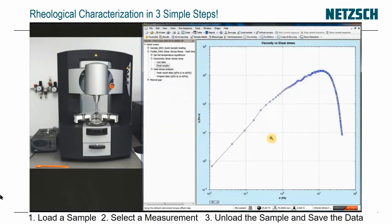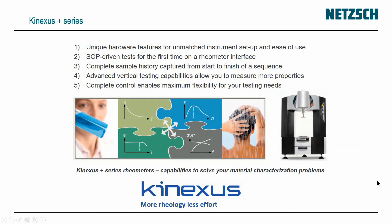That's my test from start to finish, and it makes it very simple to use this instrument. The Conexus Plus series gives you unique hardware features for unmatched ease of use and setup — standard operating procedure-driven tests for the first time on a rheometer interface. It collapses the complete sample history from loading to unloading, with vertical testing capabilities for squeeze flow and pull-off, and complete control in the software for maximum flexibility.